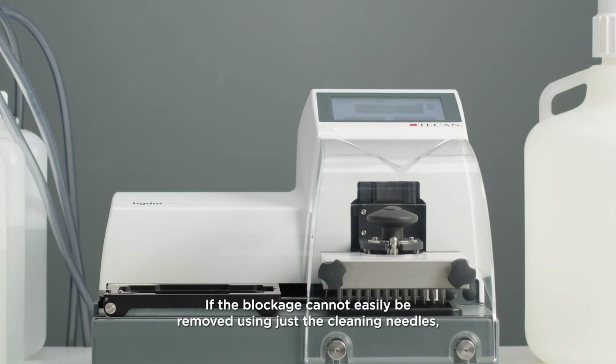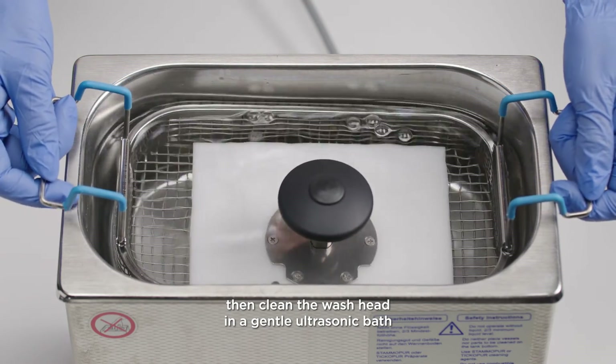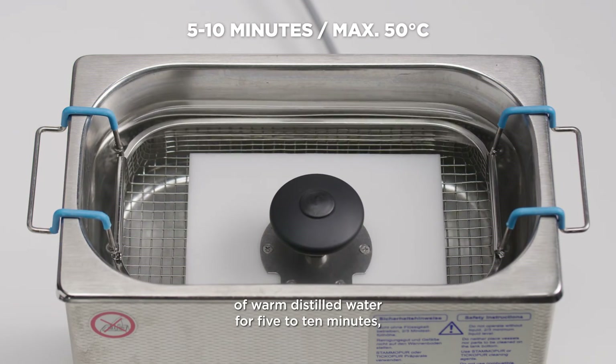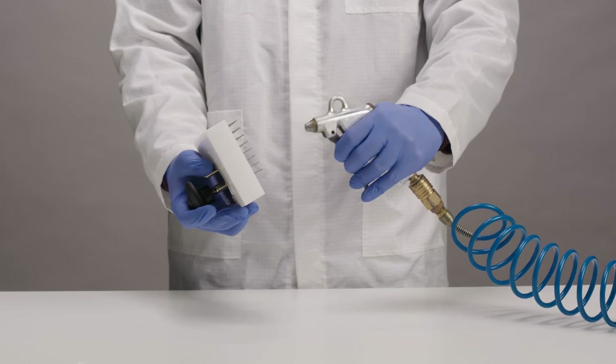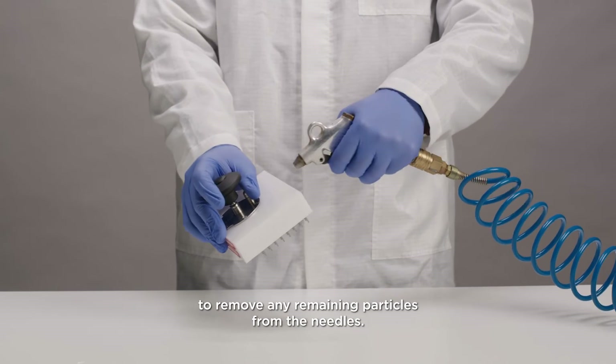If the blockage cannot easily be removed using just the cleaning needles, then clean the wash head in a gentle ultrasonic bath of warm distilled water for 5-10 minutes to remove salt crystals blocking the needles. Carefully use compressed oil-free air to remove any remaining particles from the needles.